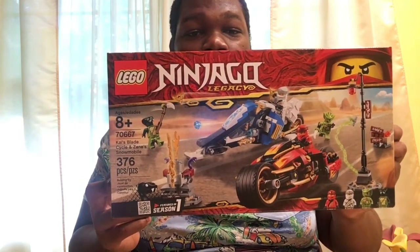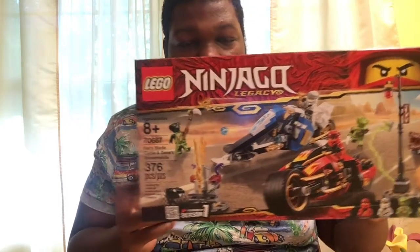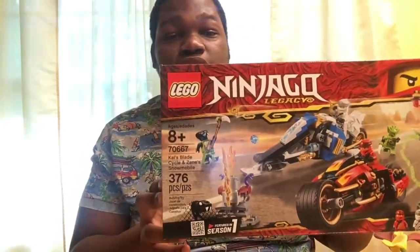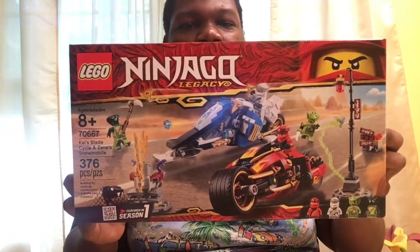This is set number 70667. It has 376 pieces. This set comes from Season 1.